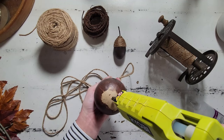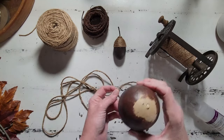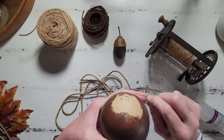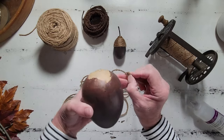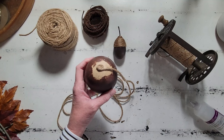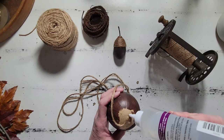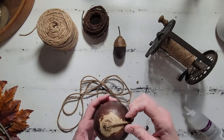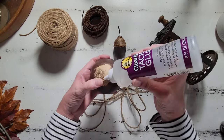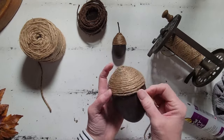I'm going to go ahead and repeat that exact same process to our larger acorn. Here I am just wrapping our jute — the starting point of our jute — into a tight little coil. This will give us a really good starting point to start wrapping our jute around the top of our acorn to give us that acorn cap. Something to be mindful of is to try and get your little starter piece as centered on the top of your acorn as you possibly can. If you get it a little off center, as you begin to wrap you might get one side that's just a little shorter or longer than the other.